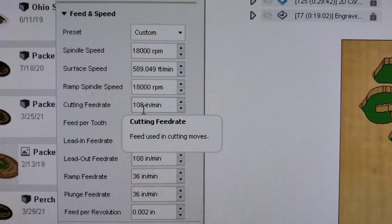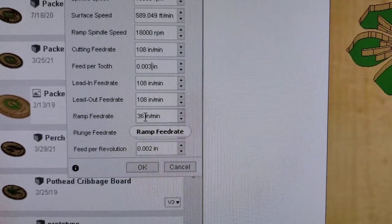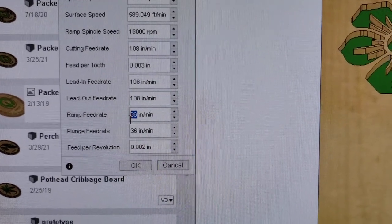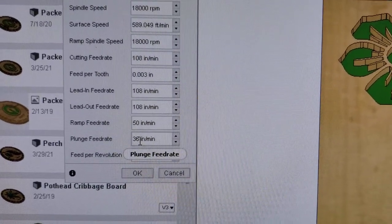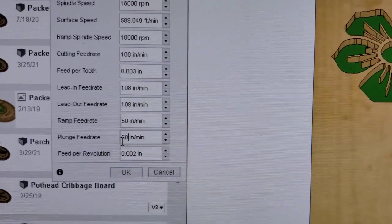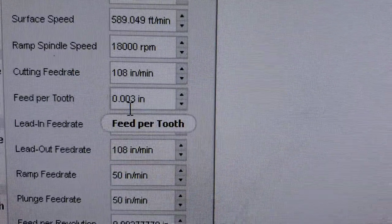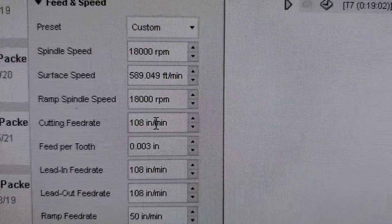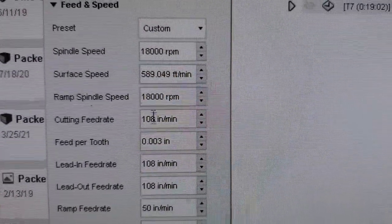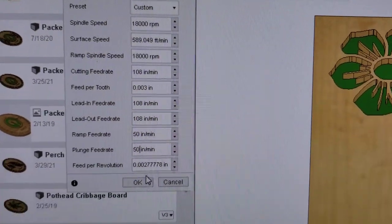It changed from 72 inches per minute to 108 inches per minute. Now the only thing it didn't change is down here — your ramp and plunge. I do 50 on this 1/8 inch bit, even in black walnut. So then you're getting .003 feed per tooth, 108 inches per minute cutting feed rate at 18,000 RPMs. There's nothing else to change for your feeds and speeds in Fusion 360 — you're done.